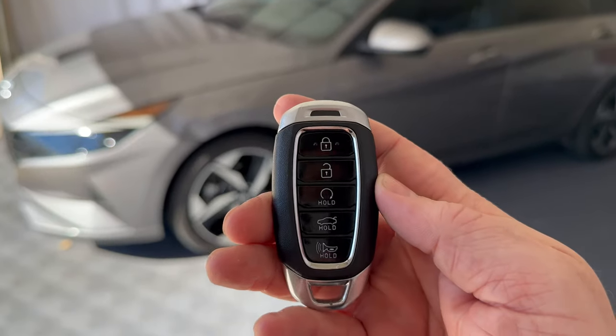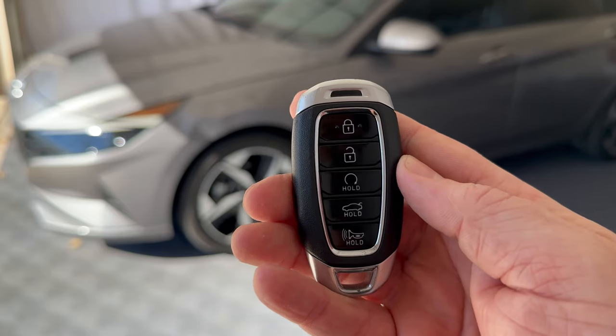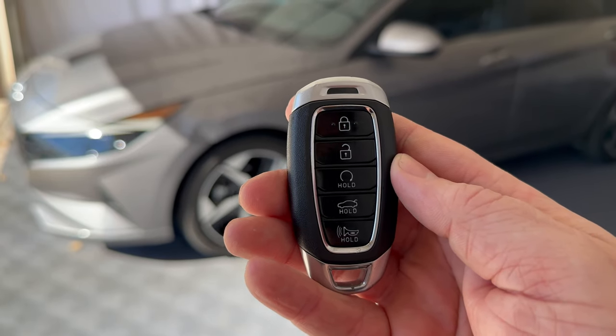Taking a look at our key fob, this button here that's almost a full circle and says hold on it — that's going to be the remote start button.